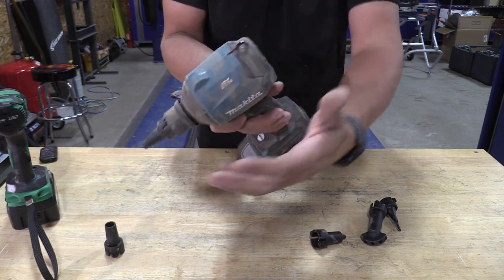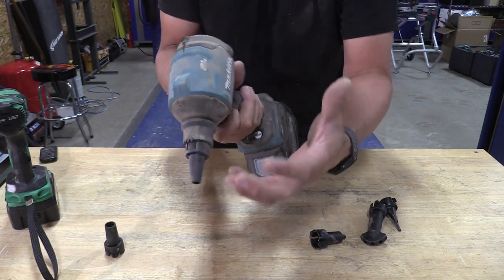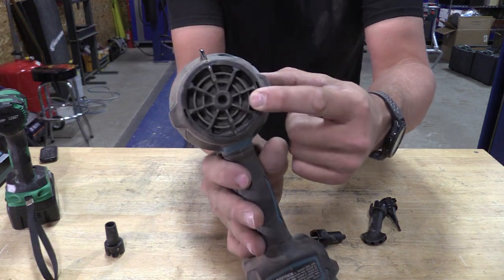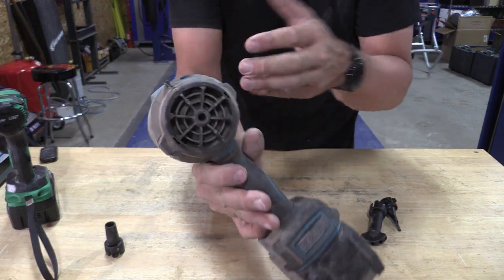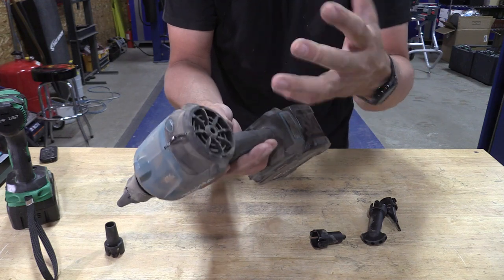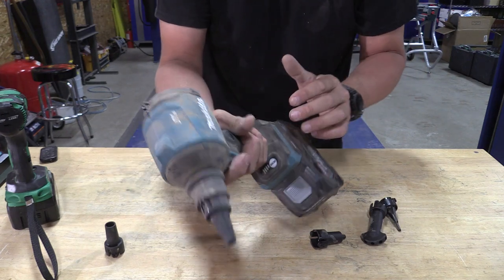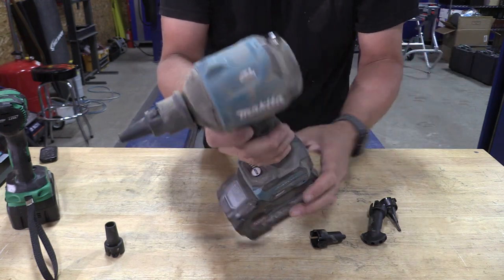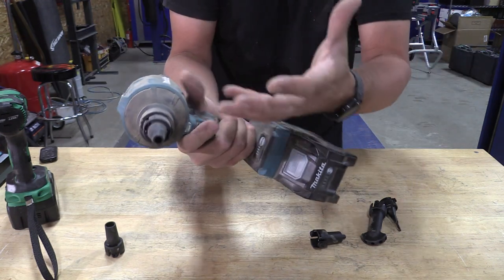The only issue that I see is that a lot of that dust, because of wherever you're pushing it, comes right back on the tool. There is a filter in the back, so you're not pushing that right back through, but this tool is going to have to be cleaned quite often to make sure we don't get dust inside and cause any damage to the internal parts.